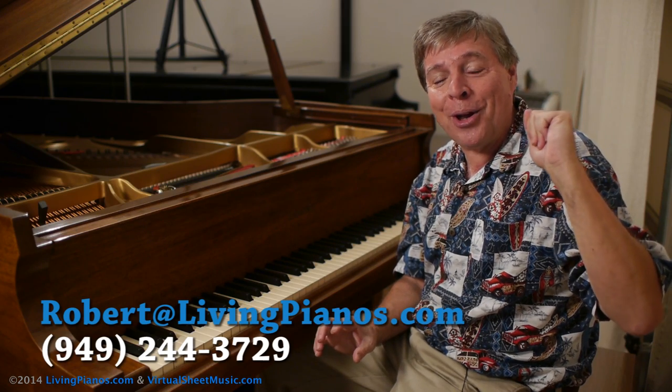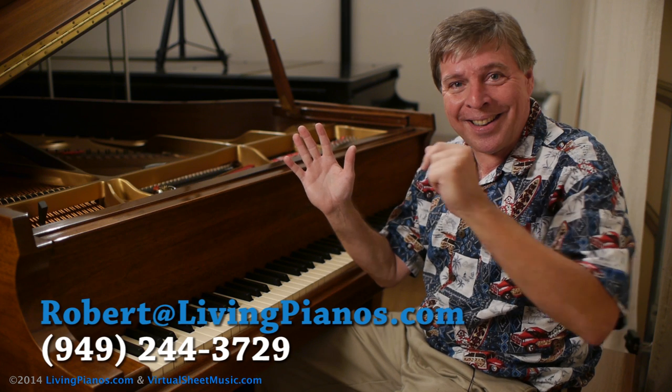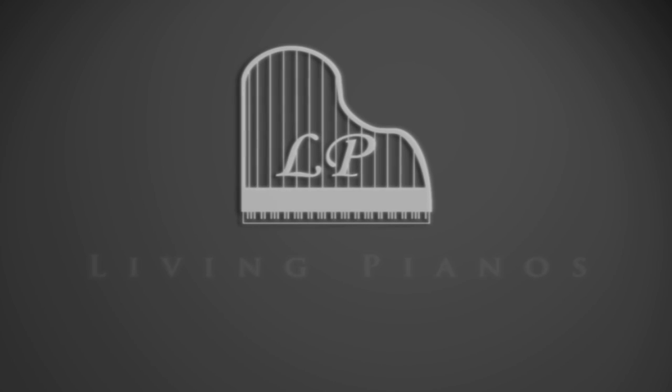I hope this has been enlightening for you. Thanks for joining Robert at livingpianos.com, here also at virtualsheetmusic.com. See you next time!